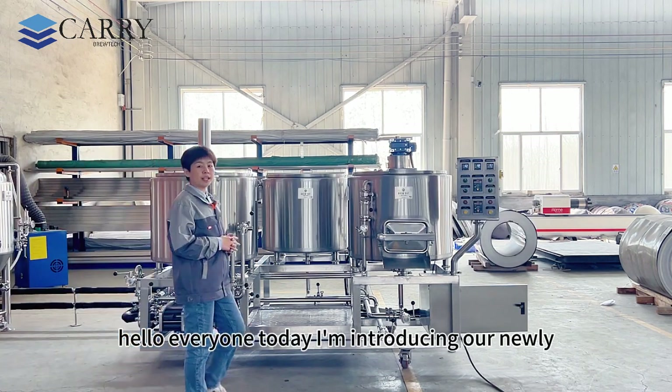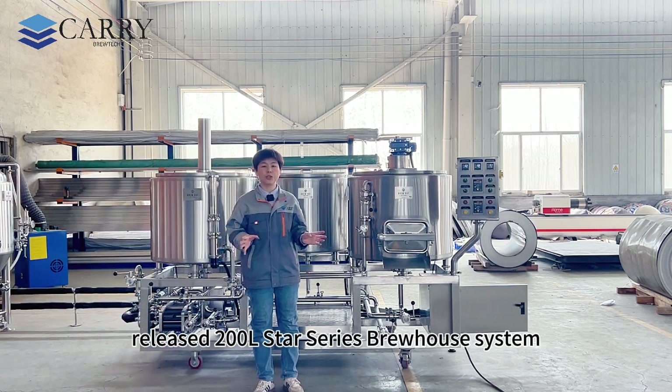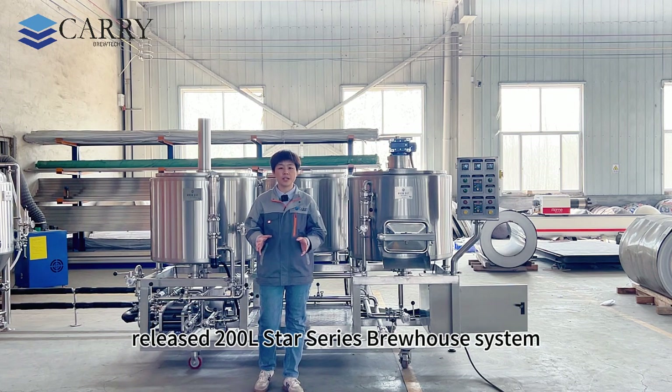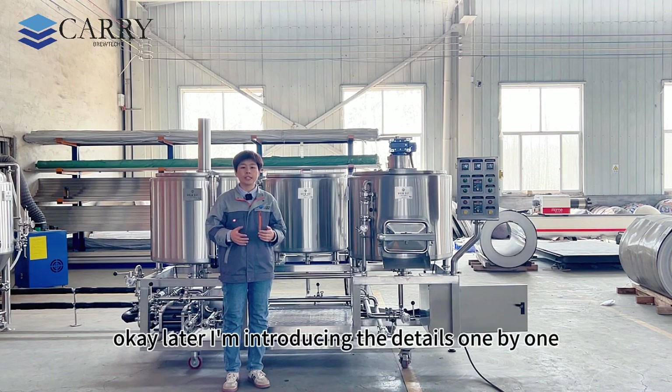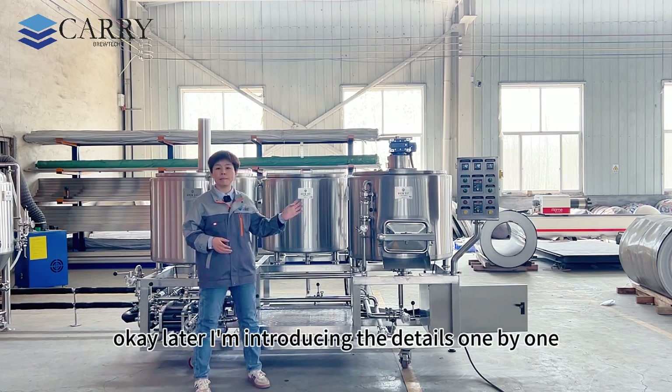Hello everyone, today I'm introducing our newly released 200 liters Star series brew house system. This new set is very popular on the market. Later I'm introducing the details one by one.